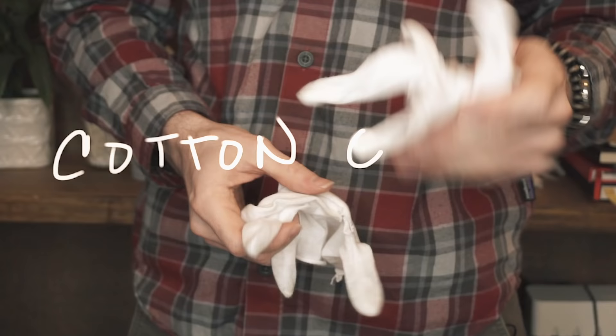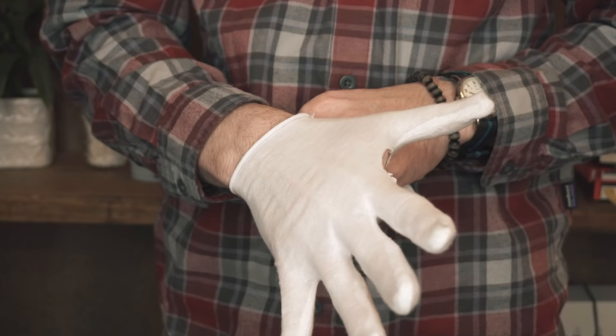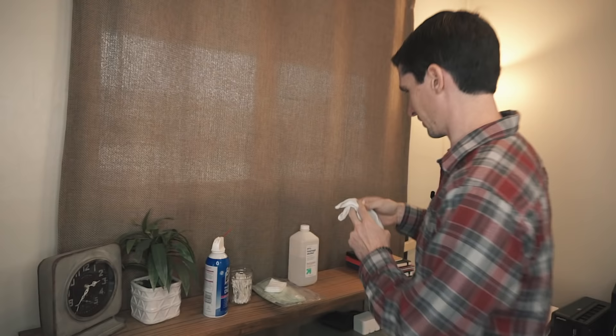First: cotton gloves. These are great for not putting all of your DNA and signature oils all over the film, which will then lead to dust sticking. I seriously have negatives that I've scanned that have my thumbprint across somebody's face — that's my friend Jeff, and that's his face covered up by my ignorance. I bought these size small on Amazon — I'll send a link.